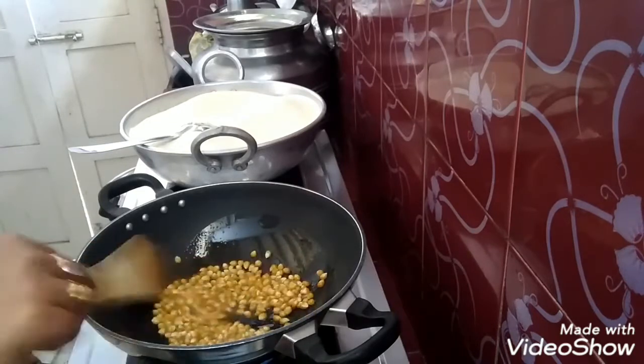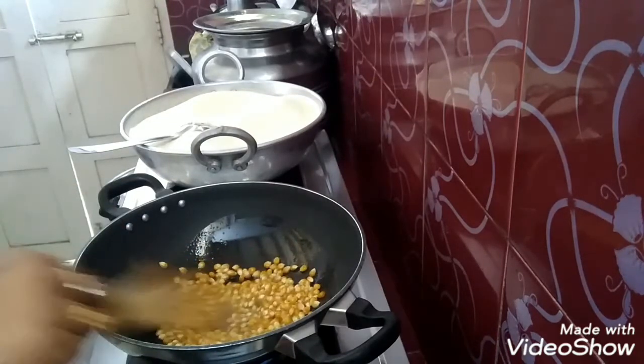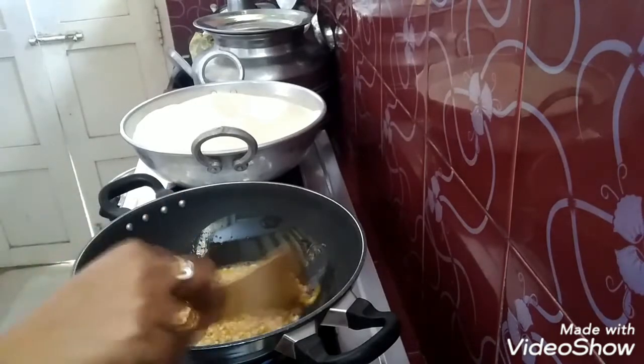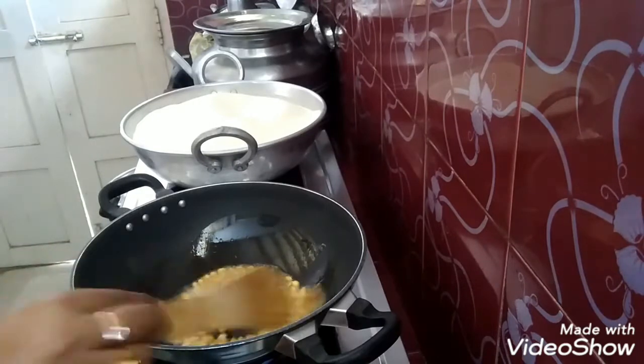I am using my food for the meal. I am doing a lot of snacks in the kitchen. I am using some of the snacks.